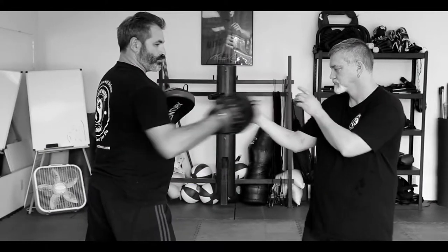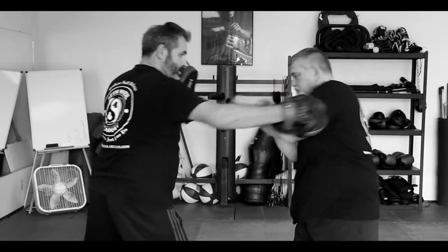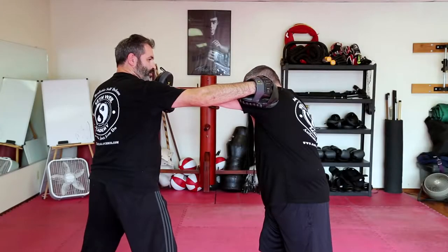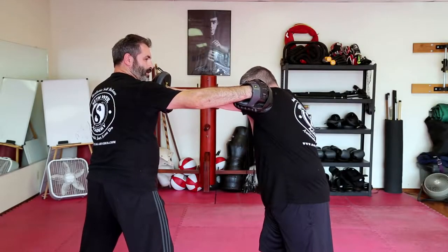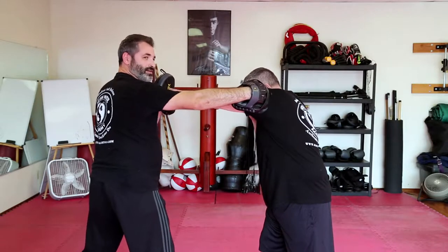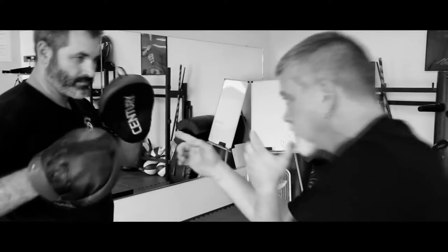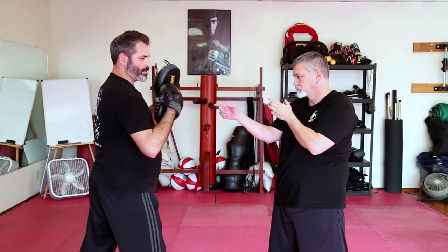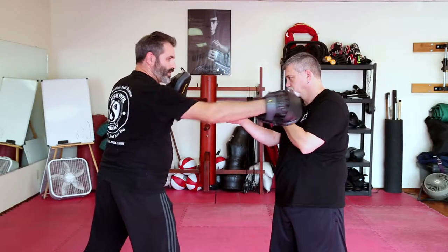Next we're going to cover intercepting off the lead hook. When I go to throw a lead hook, Mike's just going to throw his rear cross. Notice how when he throws that cross, that shoulder pops up, which will protect his jawline if the punch gets in. As soon as he sees it coming around, he's going to throw that punch right down the middle, and he wants to make sure his punch hits the mitt before I end up touching his shoulder.